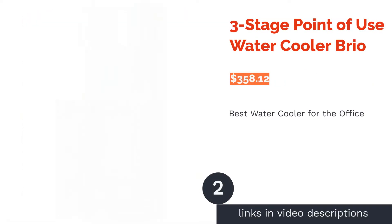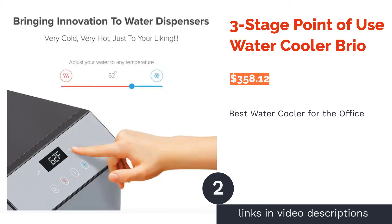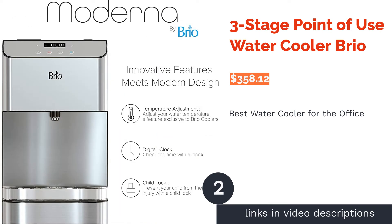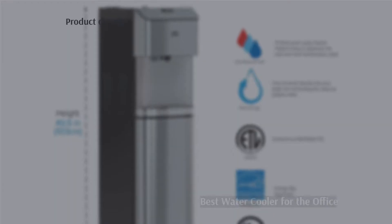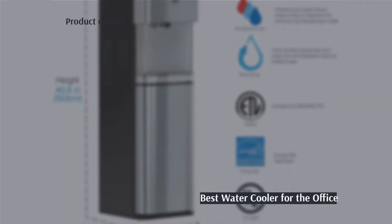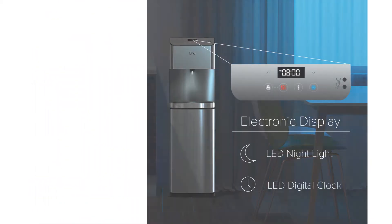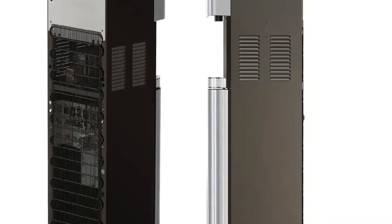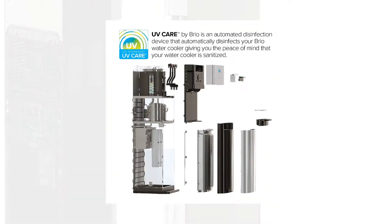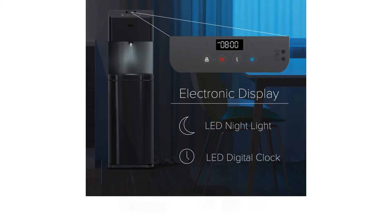The second product on our list is the three-stage point-of-use water cooler by Brio. Pros: triple stage filtration, temperatures can be adjusted, UV cleaning targets both tank and tubing, cleaning time can be scheduled, Energy Star approved. Cons: can be noisy when water is heated.